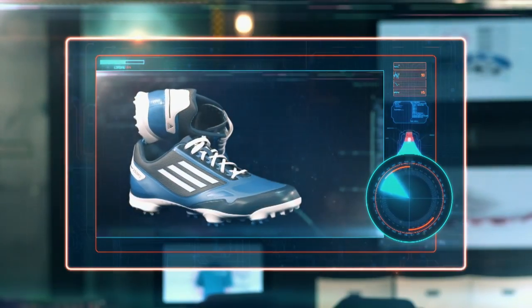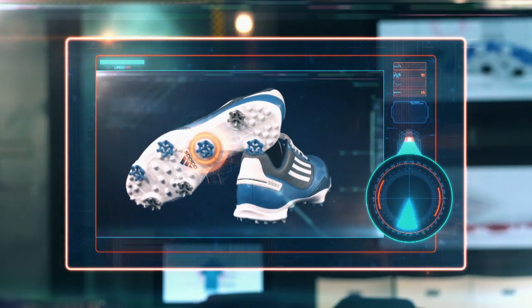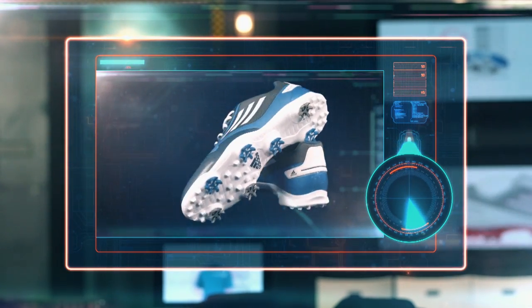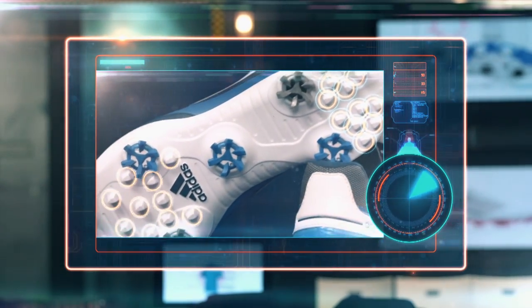While the Adi Zero One has seven total cleats, the swing plane traction zone — which connects to the center traction cleat in the middle of the outsole — provides additional grip and stability in the area needed most. The secondary lugs are positioned in key areas of the forefoot and heel to provide additional grip and stability.